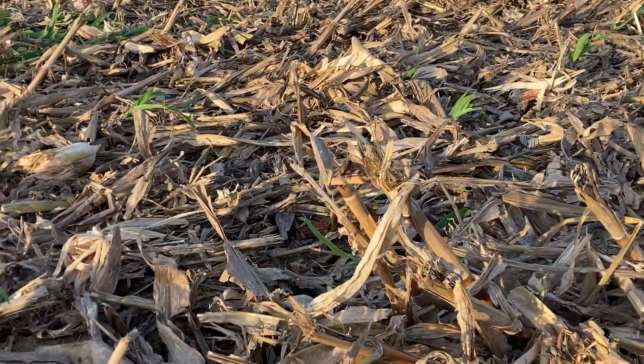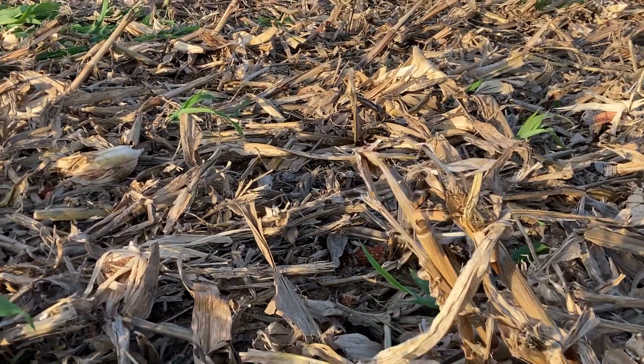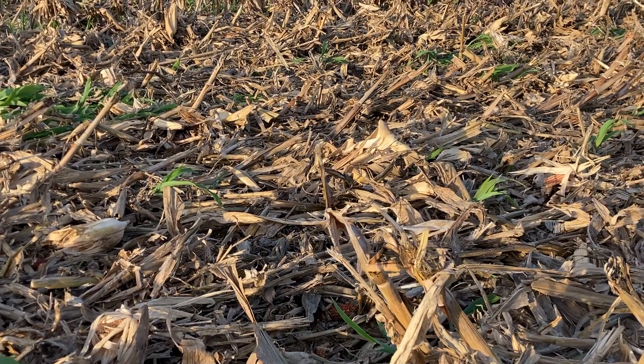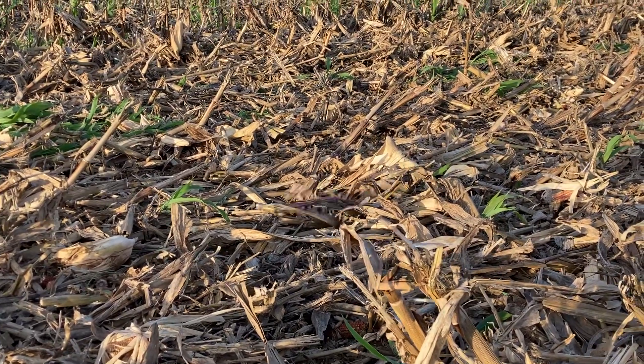The reason for this video today: we've got quite a few calls from different growers this week that are trying to no-till into heavy residue and/or harder, drier soils, and they're struggling to get their disc drills — John Deere disc drills and all disc drills — into the ground.